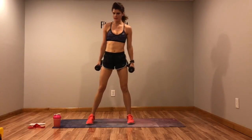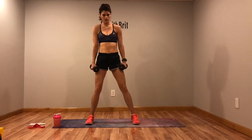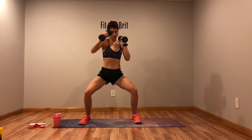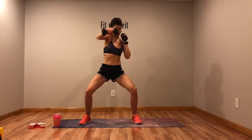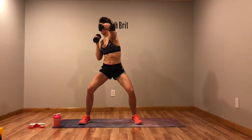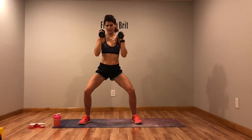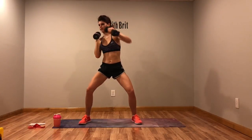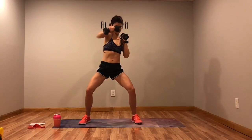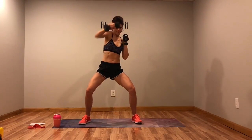Last round and then we're done — back to squats with a punch. Remember, if you've got fives or threes, I want you going faster. If you need to, drop the weights. Come on — three, two, one.